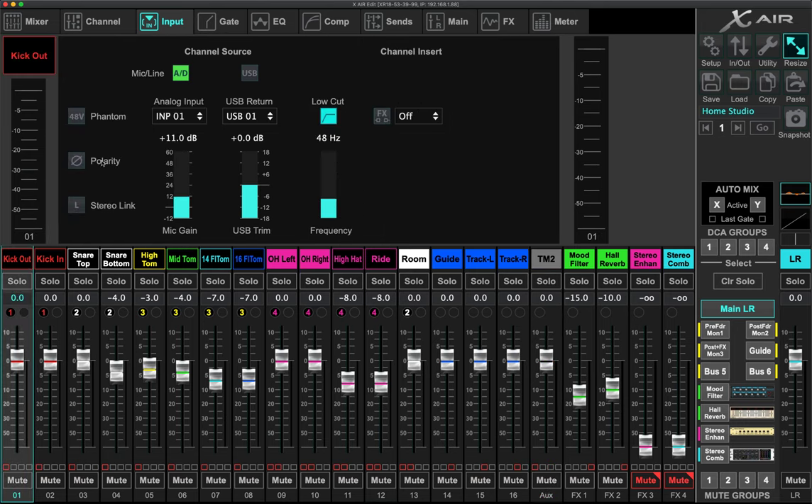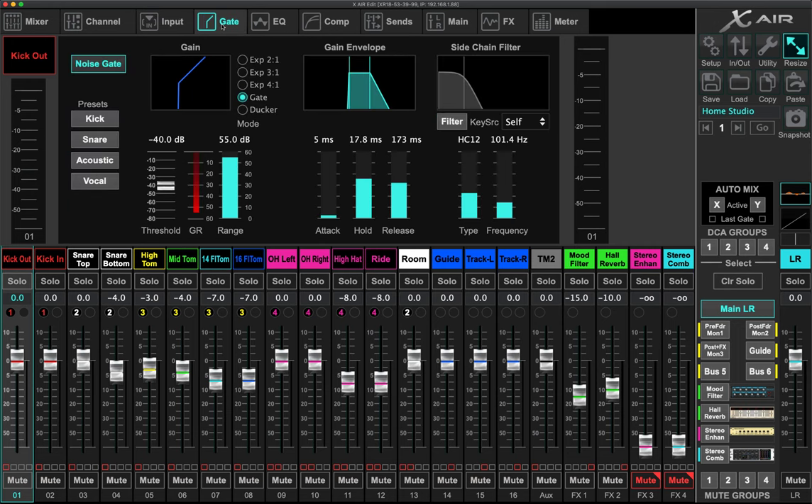Let me go back to the kick drums and talk about gating, EQ, and compression. The kick drum is the only one I truly use a full-on gate for. I don't really gate any of the other mics — I do use expanders, which is a form of gating, but it's not as open-or-closed as a true gate.